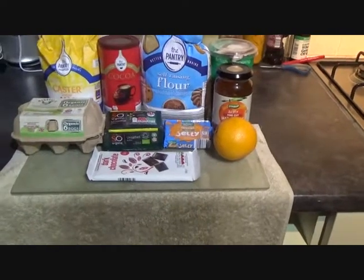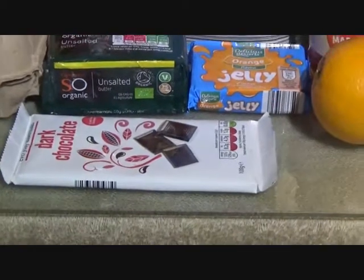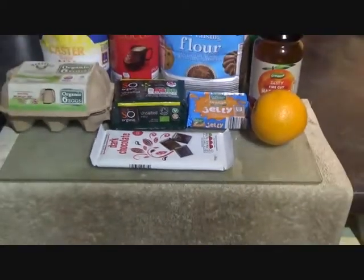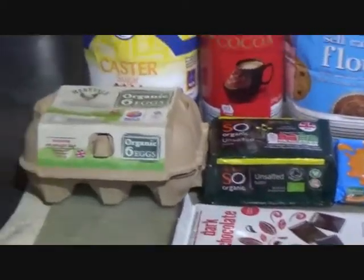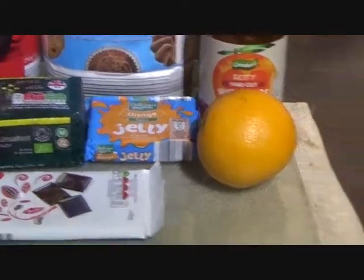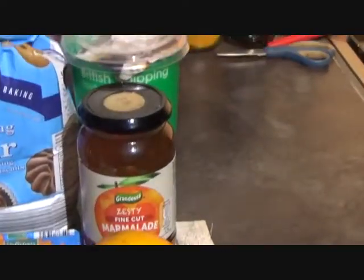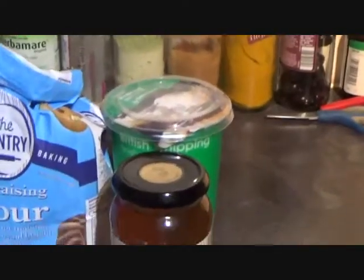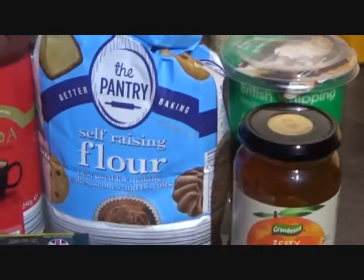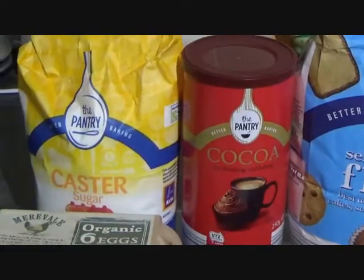Here's all you'll need: my chocolate orange cake, whatever chocolate you fancy to decorate the top with. Then I need some eggs, butter, orange jelly, an orange or two, some orange marmalade, some whipping cream, self-raising flour, cocoa powder and some caster sugar.